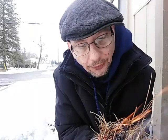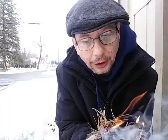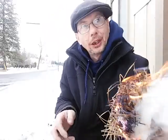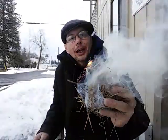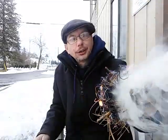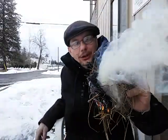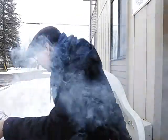And there we have it, guys — a fire! So if you think you can't do it in the middle of winter with char cloth, here's a little proof that you can. Guys, practice, practice, practice in all the different types of elements so that you can do what you need to do.